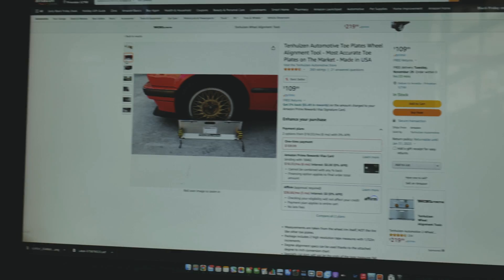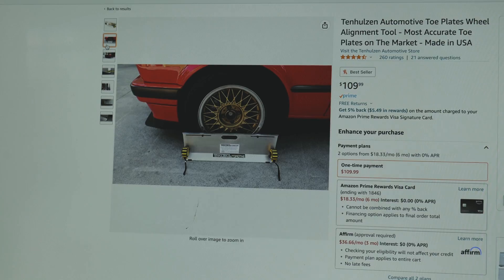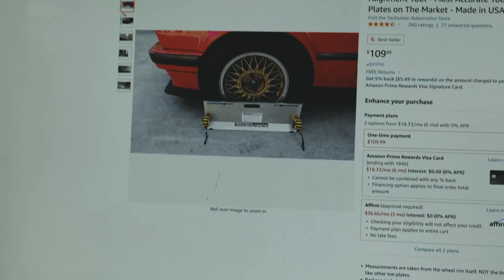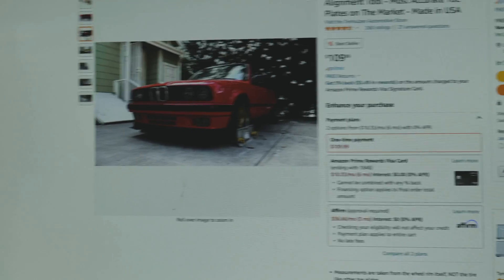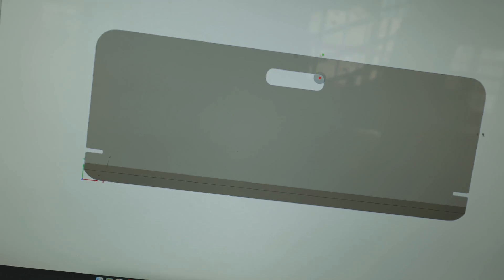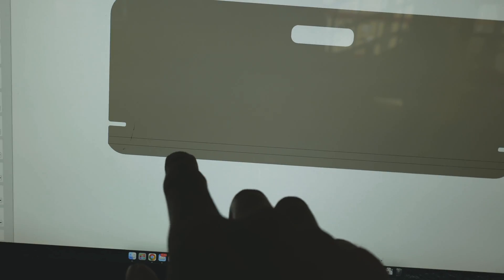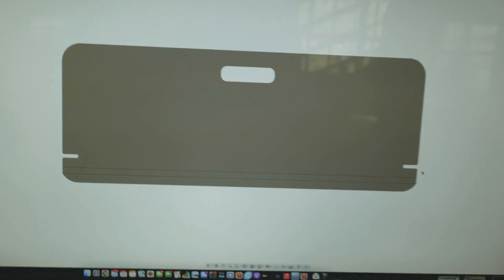We've got to head to the shop today to figure out the alignment and make some parts. First up, I want to make some toe plates. You put these on either side of your car, pull some tape measures through them, and it gives you a general idea of what your toe is. Here is my toe plate design — we'll bend it at the bottom at a 90°, and these are our two tape measure slots.